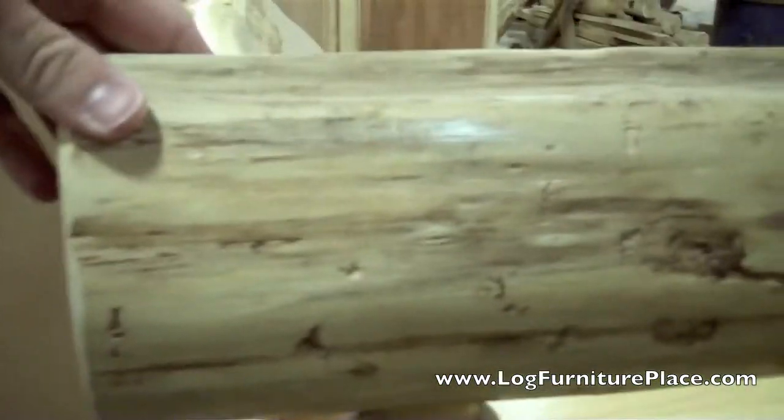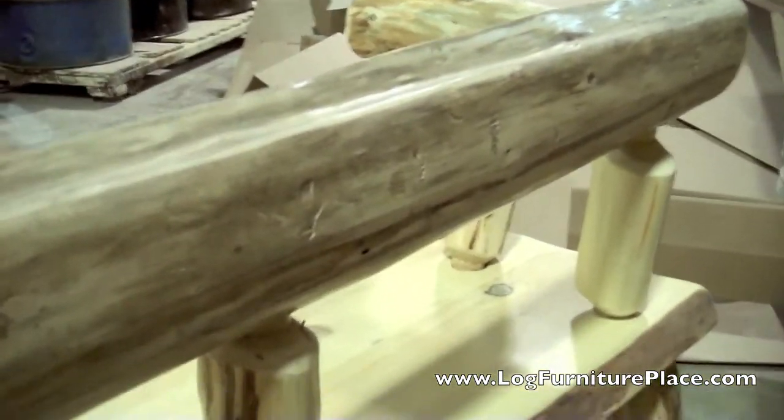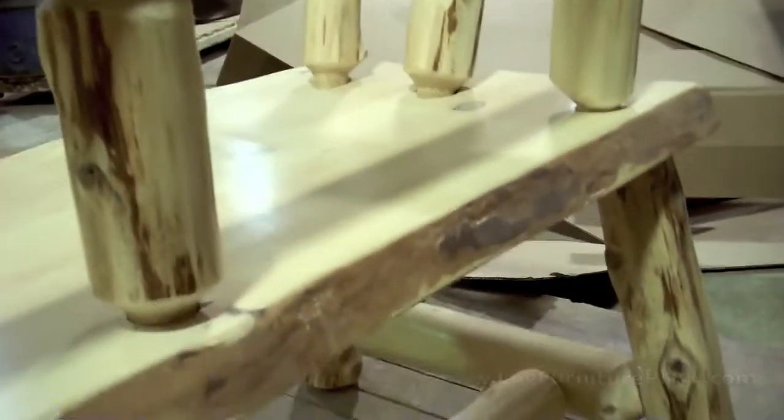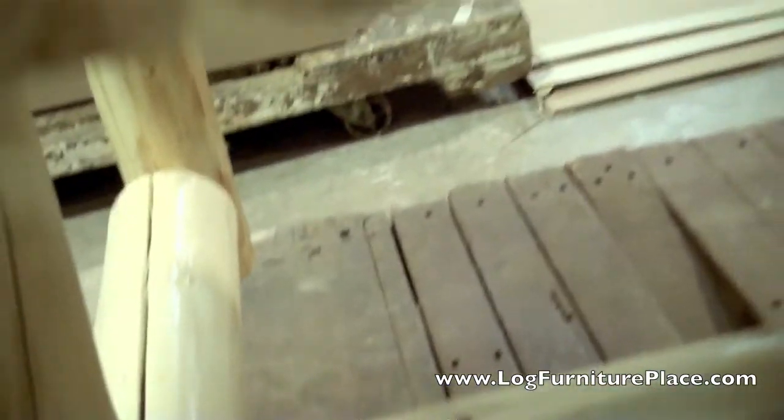The back is made up of a slab of log. The flat front of the log will form the back, and the rounded section will be pointed at the back of the bench. The seat is also a slab of wood, with the legs being tenoned into the bottom.